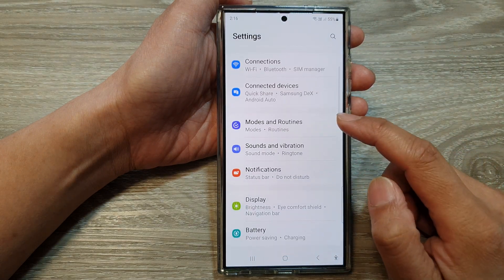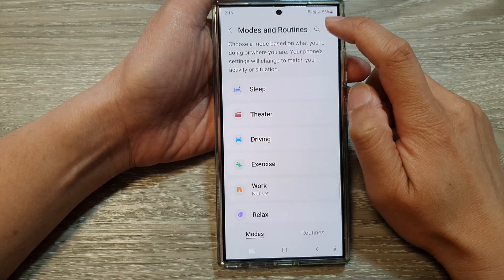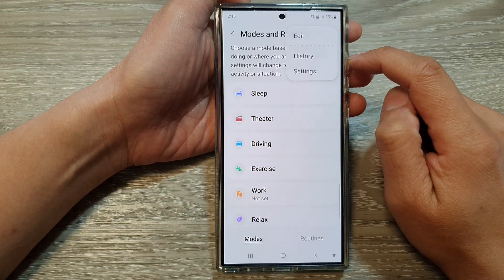In here, scroll down and then tap on Modes and Routines. Next, tap on the menu button at the top. Then from the pop-up menu, tap on Settings.